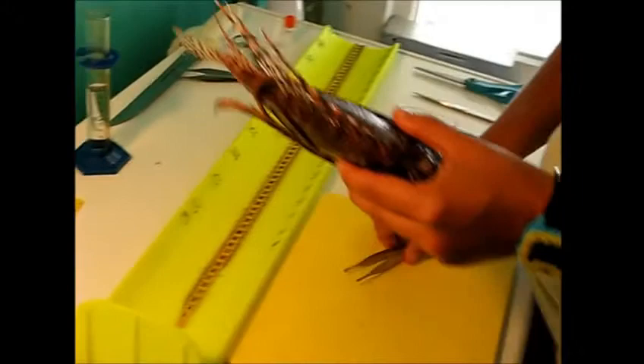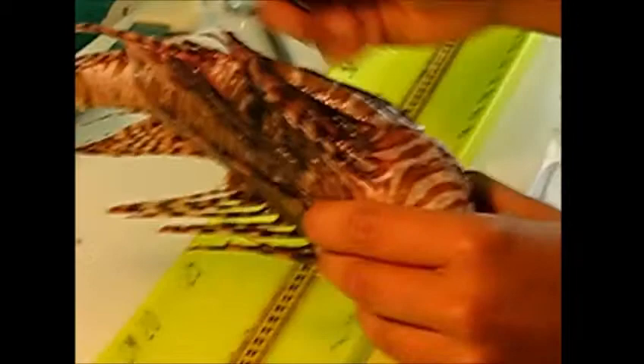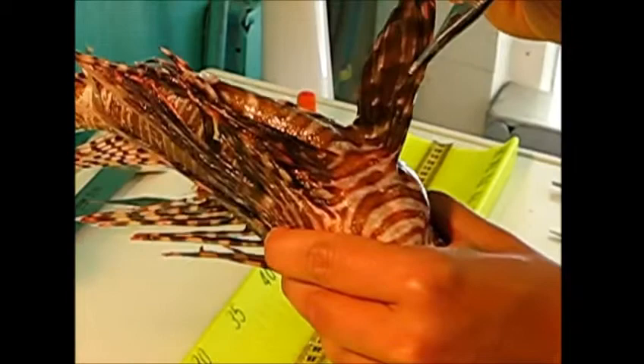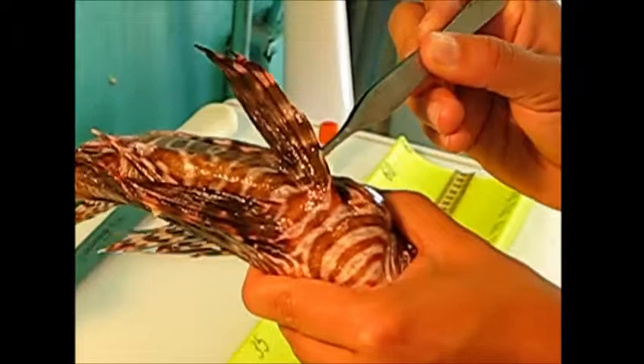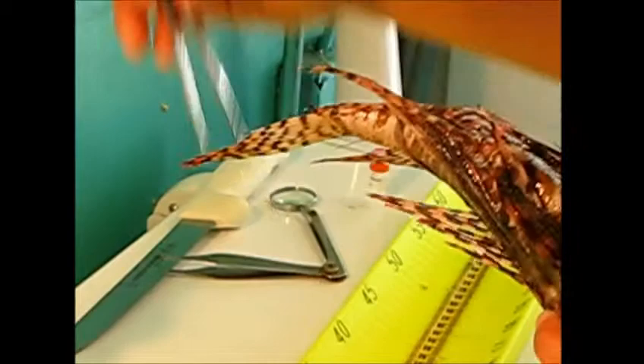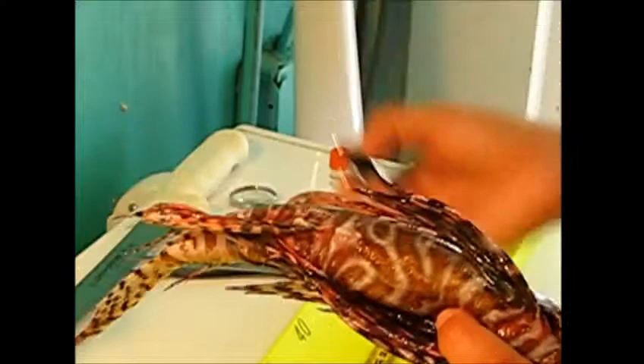On the dorsal side of the fish we have 13 spines — you can see them all right here, they're very very sharp. If you turn the fish to the belly, they have two pelvic fins, and there is one spine at the leading edge of each pelvic fin. Also on the belly of the fish you have the anal fin, and there are three very short spines at the leading edge of the anal fin. That makes 18 total venomous spines.